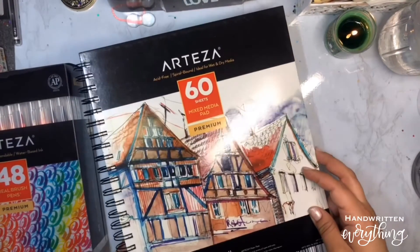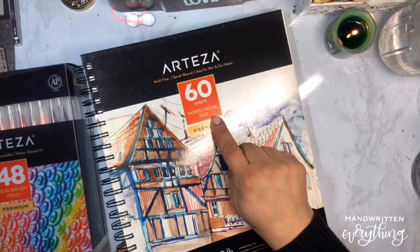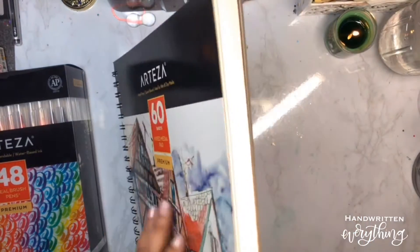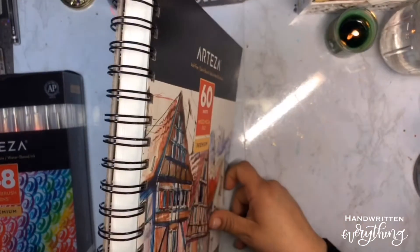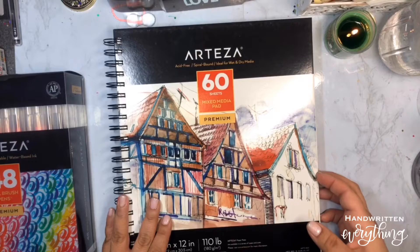I also have this mixed media pad with 60 sheets sent to me from Artesia. You can see it's nice and thick pages — 110 pounds — nice binding, feels nice and sturdy.